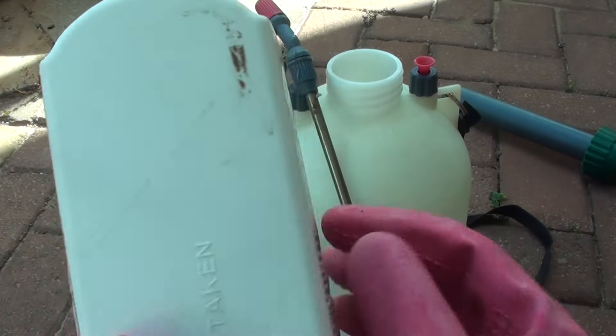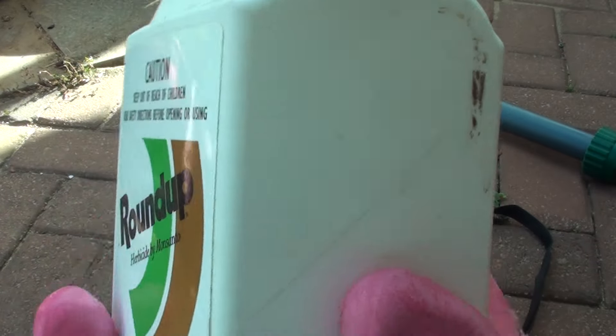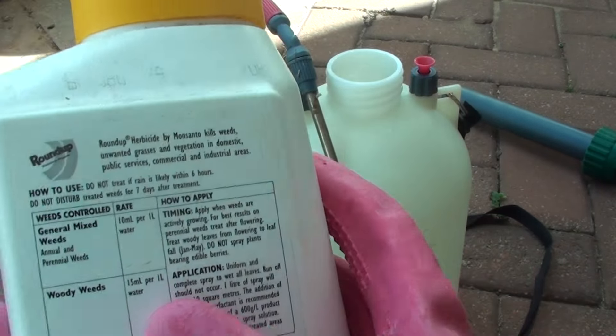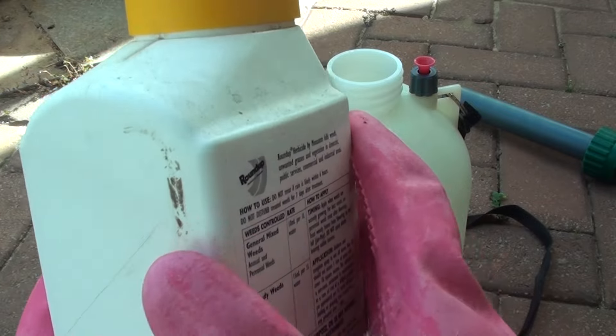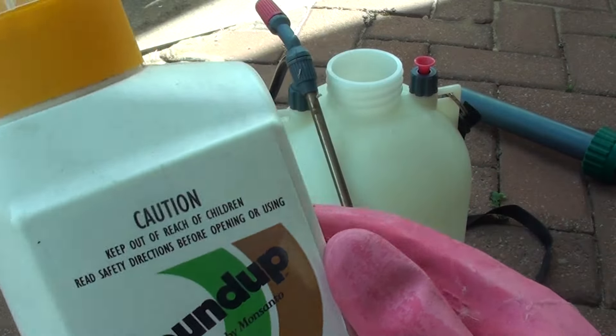The proper way to mix this bottle is to use one part of chemical for 10 parts of water. So for every 10ml of Roundup herbicide you use, you should have at least one liter of water.